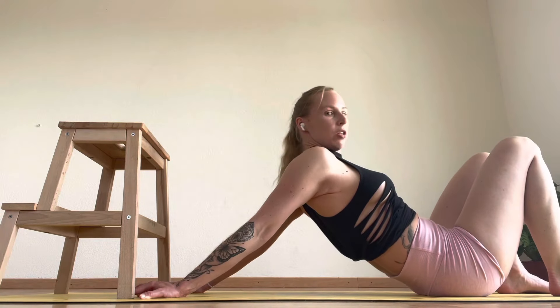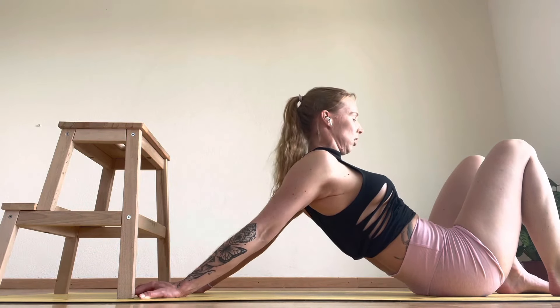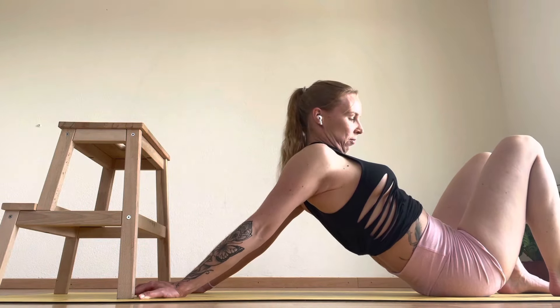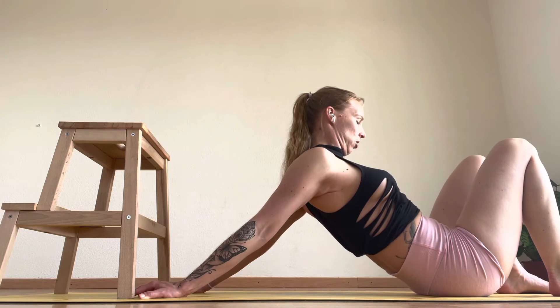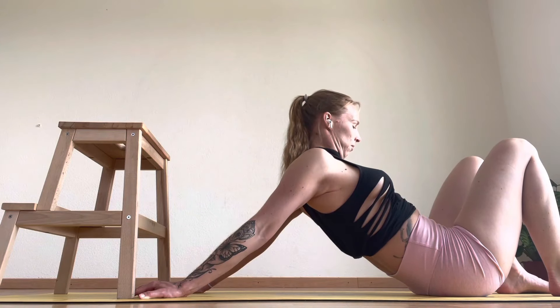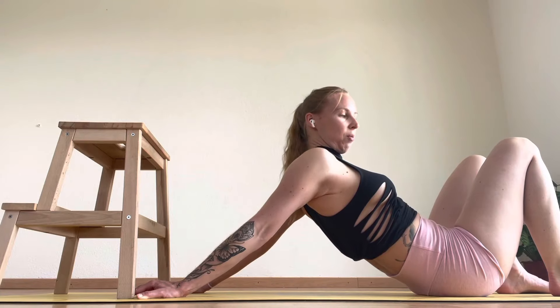With that movement as well, we want to create a little movement in the chest. You're going to circle your chest around three times — one, two, three — then circle the other way — one, two, three.